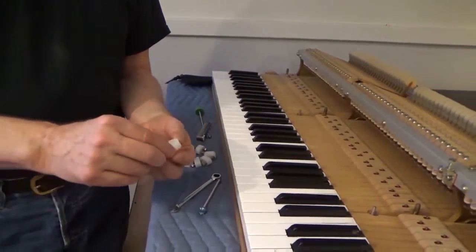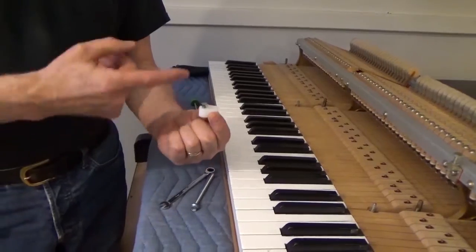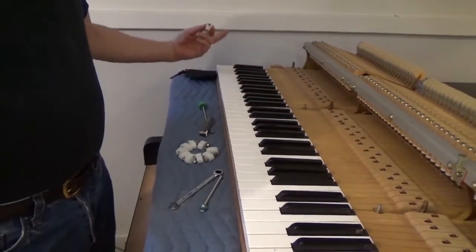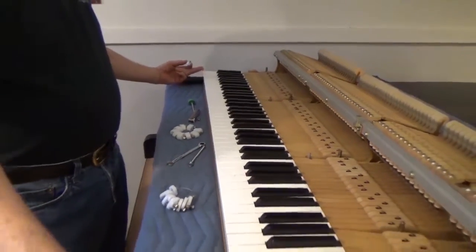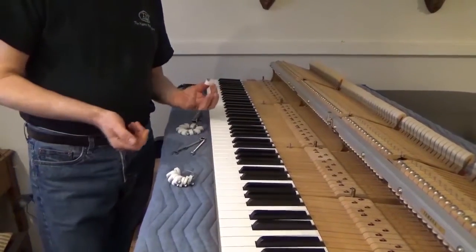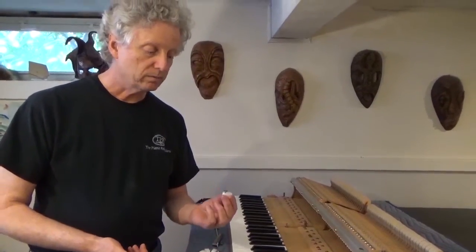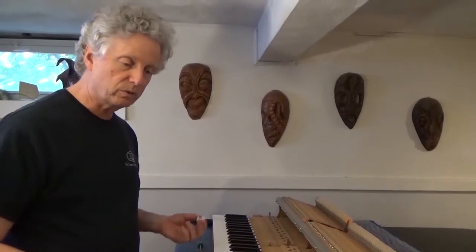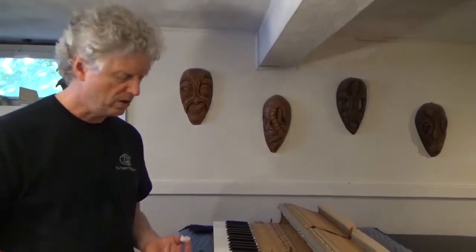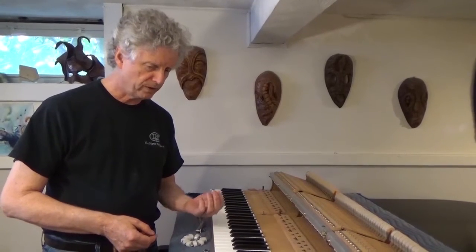I've made these things to level keys with — some people call them leveling jacks, I call it a key step. The idea is to jack the key up to the right height, then set your straight edge on the samples supported by your key jacks and level the keys in between. It then occurred to me that I had to pre-level the keys that are going to be my samples, so that when I'm done they're done and I don't need to add punchings. It took me about 35 years to come to that conclusion, but it led me to an observation.